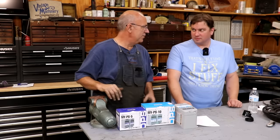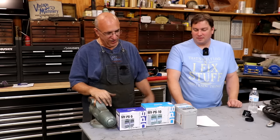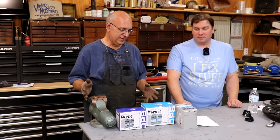Hello, Keith Rucker here at VintageMachinery.org. Today we're doing something a little bit different, and I have with me my friend Nils Lima. Nils is in the electronics world, an electrician by trade, and he has helped me out a bunch in the shop on some things.